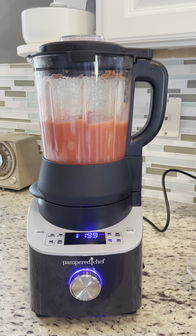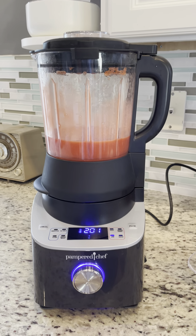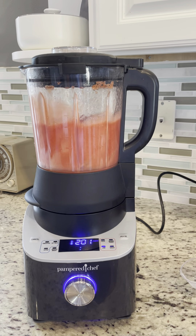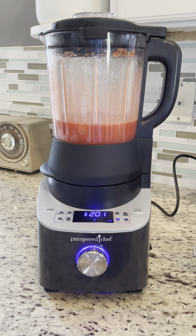The blender heats the mixture to over 200 degrees — this is the deluxe cooking blender — and it is blending on cycle with the pectin. I can smell the strawberries cooking and I can't wait for this to be done to go with my homemade peanut butter!